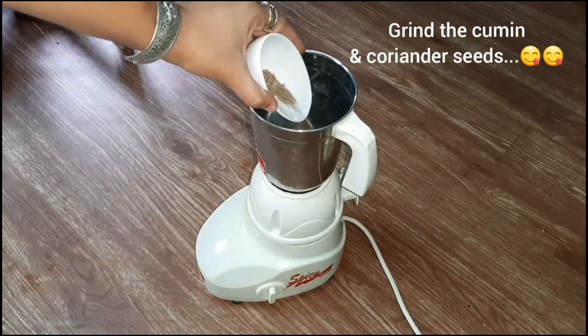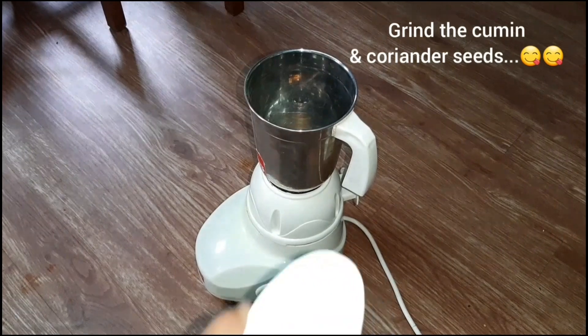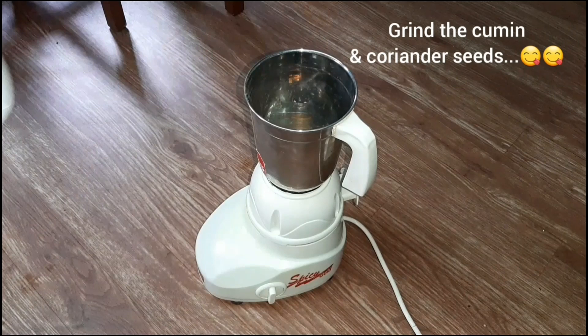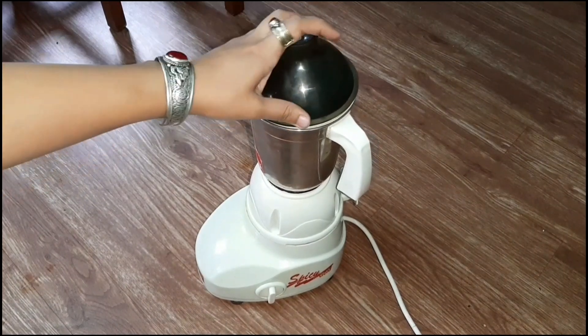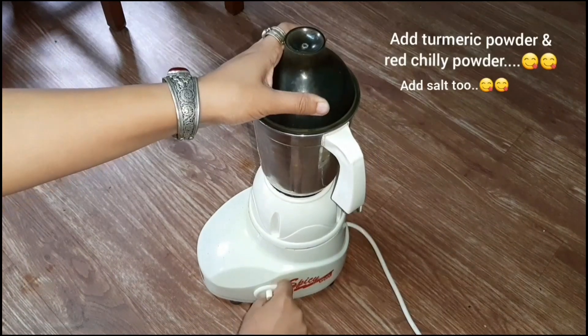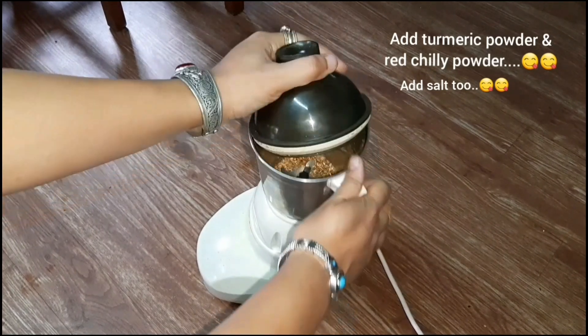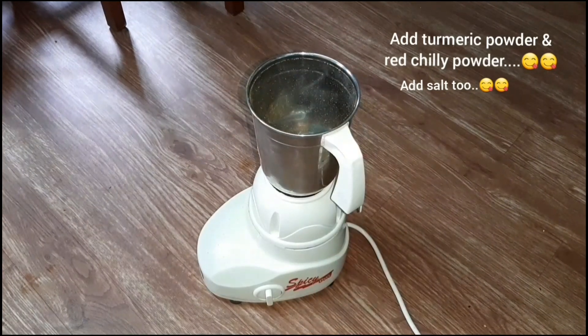Now we will grind some ingredients. We will grind some more to get into the mixture, and we will put some more together with the other stuff.